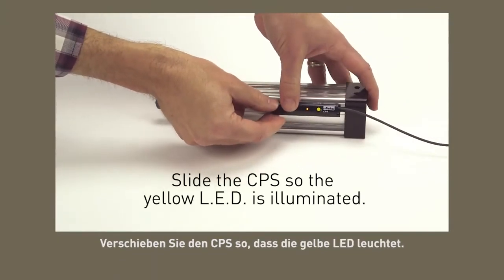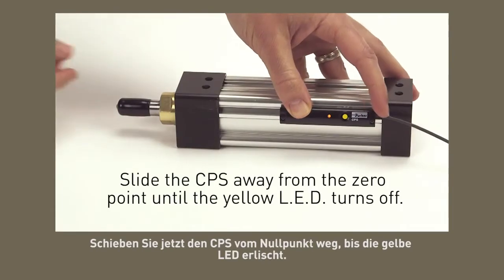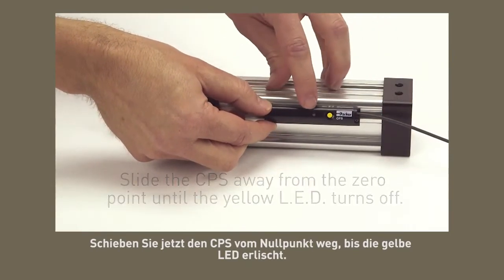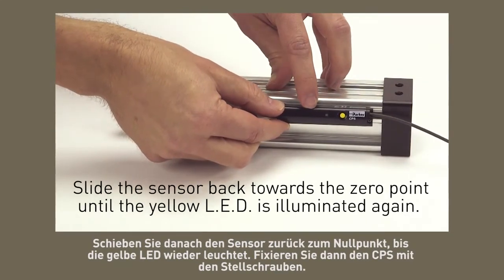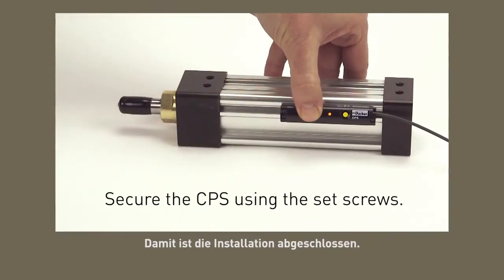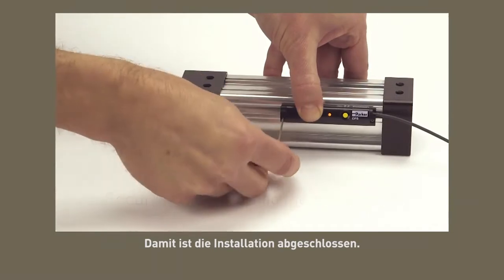Slide the CPS so the yellow LED is illuminated. Now slide the CPS away from the zero point until the yellow LED turns off. Then slide the sensor back towards the zero point until the yellow LED is illuminated again. Secure the CPS using the set screws, and this completes the installation.